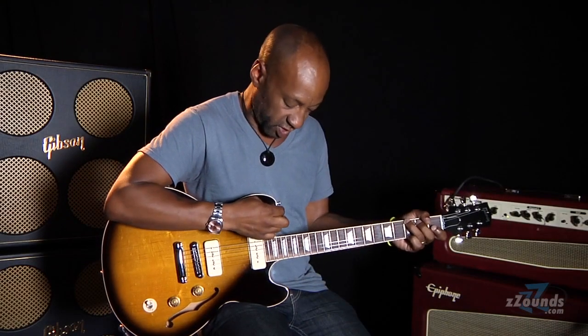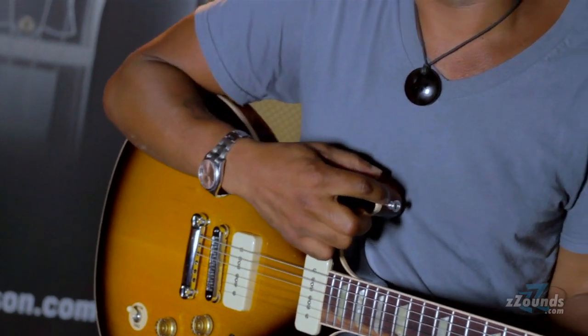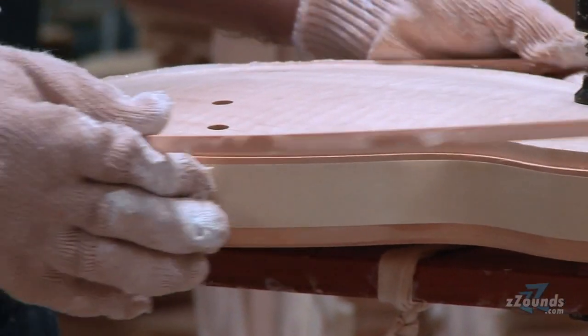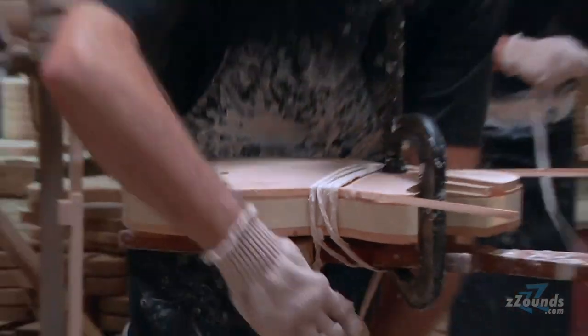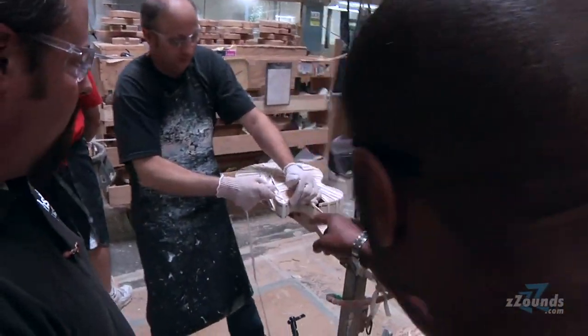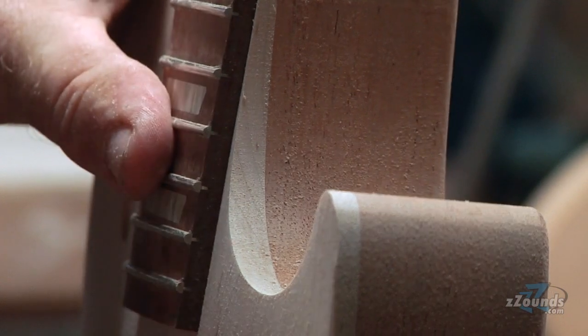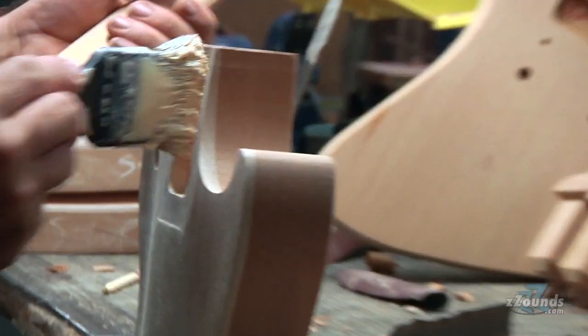I was really fascinated watching the binding being done. They take the body blanks and put them on a mill, which cuts a channel between the top and the body big enough to accommodate the binding — whether it's single ply or triple ply. But after that, it's all done by hand. A trained craftsman applies the glue, puts the binding in place, and straps it down using a long rope — the way it's been done since these guitars were first made. It was also great watching the craftsman fit the neck by hand, chiseling it so it lines up perfectly straight, because if the neck isn't straight, it's just a useless chunk of wood.